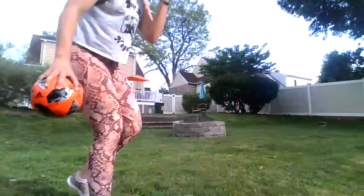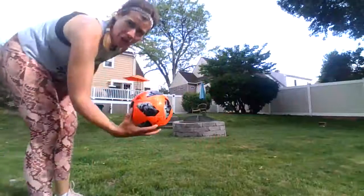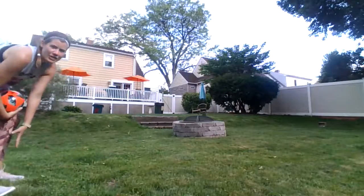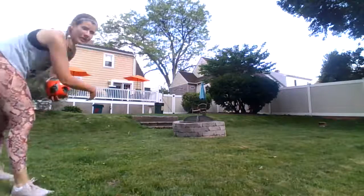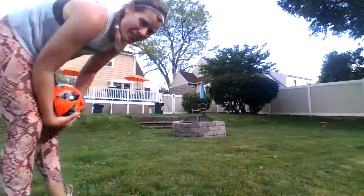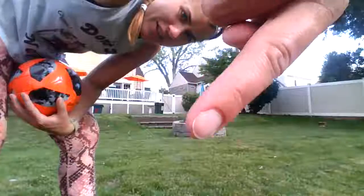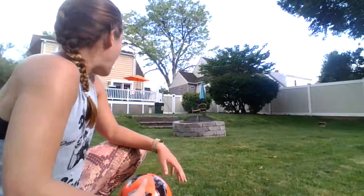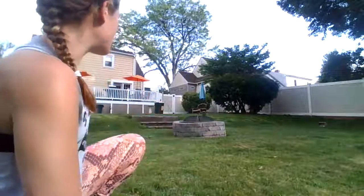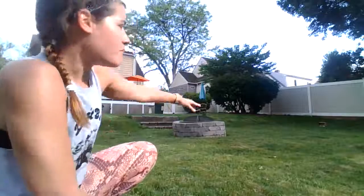I've got my ball. Here's where I'm starting — I have a little rock to remind me, and that's my hole all the way over there, the box. There is the box that I'm trying to finish in. What I have to do is go between the fire pit and the steps and then make it all the way over to the box.